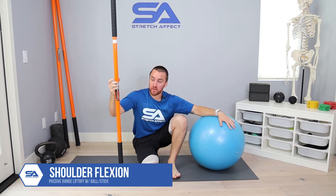We will be performing shoulder flexion passive range liftoffs using a ball and a mobility stick. If you want to pick up one of these sticks, you can refer to our resources section where we have those available. If you want to use a dowel or a broomstick, those work just fine.